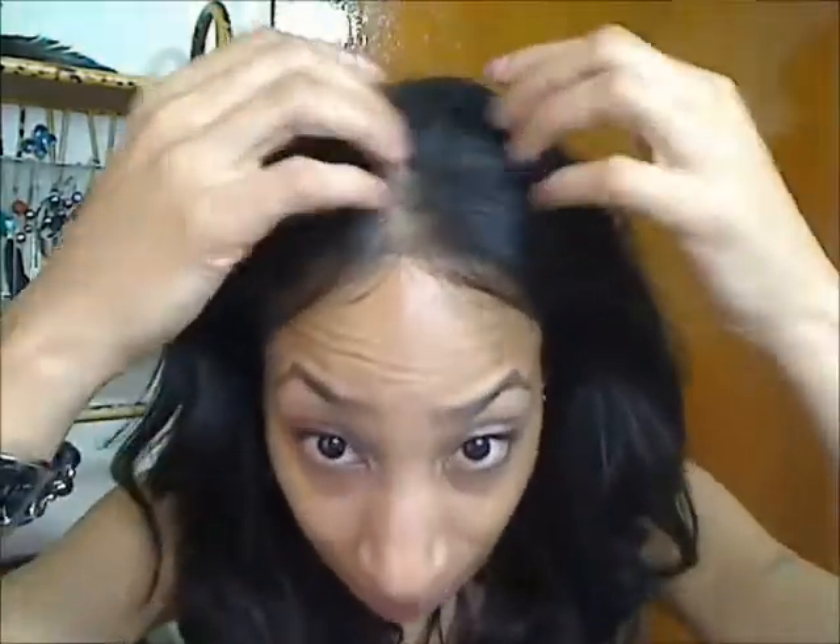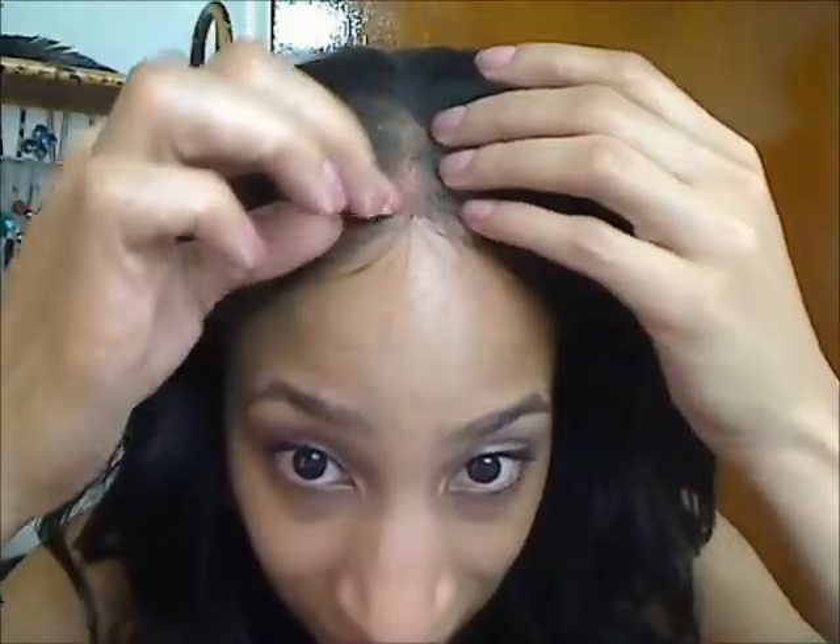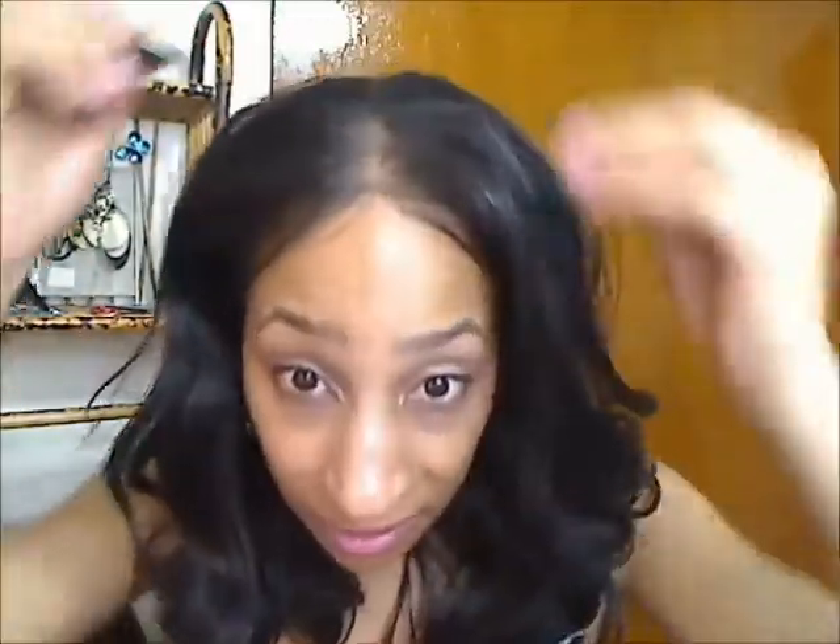One thing I have to say about this unit is that the top part is thin — as far as the ventilation, where they ventilated the hair in the cap, it's very thin. That can be a plus and a minus because it gives a more natural look, but it can also be hard to pull off a realistic scalp when your synthetic piece is really thinly ventilated. Let me show you a part real quick.